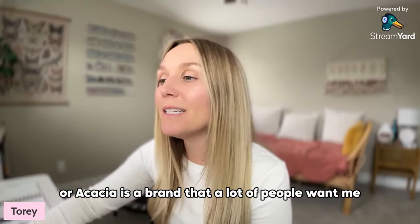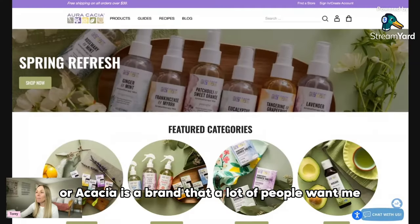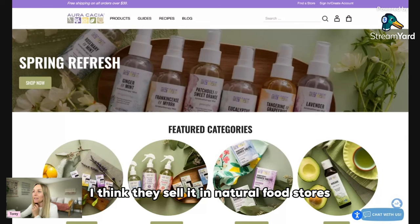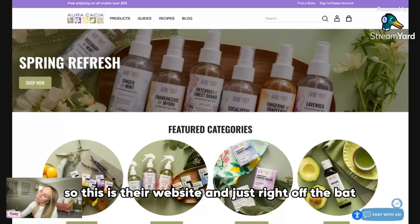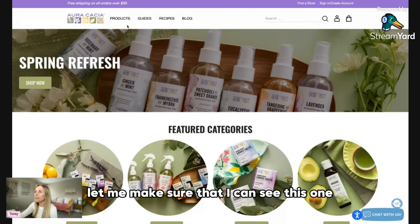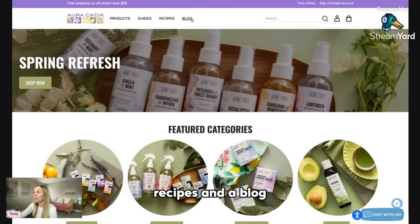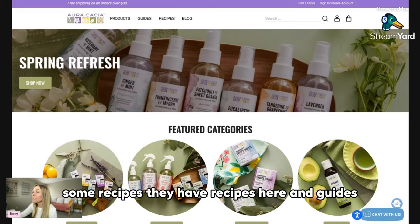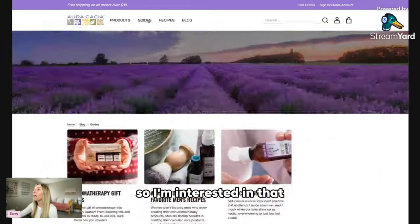Aura Acacia is a brand that a lot of people want me to review because it's easily accessible — I think they sell it in natural food stores. So this is their website, and right off the bat they have products, guides, recipes, and a blog. I really like when brands have blogs because it gives you safety information, some recipes, and guides.